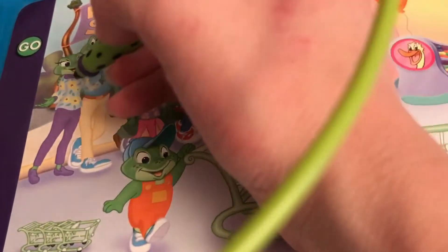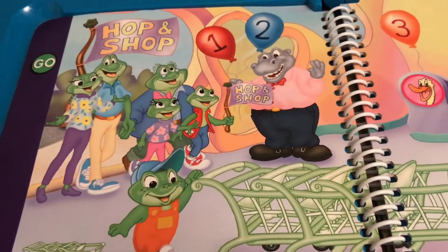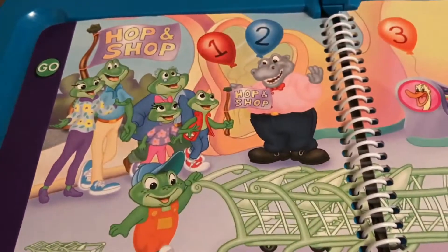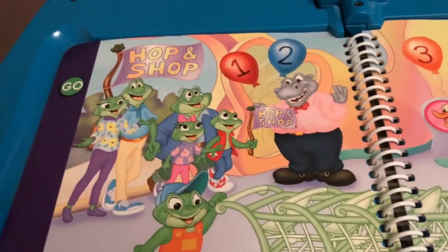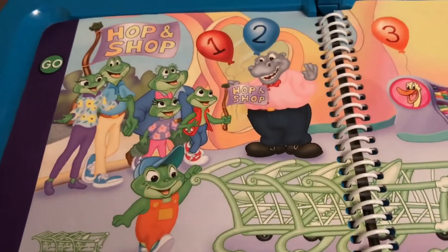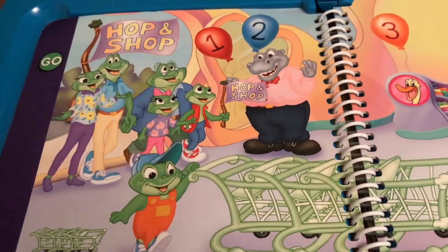If I touch Mum, she says: I want flowers for my garden. Mum needs flowers to make her garden look beautiful. If I touch Tad, Dad says: I want a new fishing rod. Dad needs a new fishing rod so he can go fishing. I would like to buy everyone a treat. Grandpa needs to buy some treats.